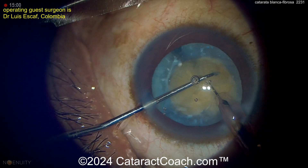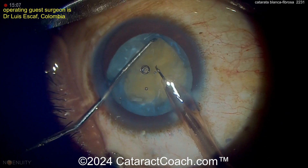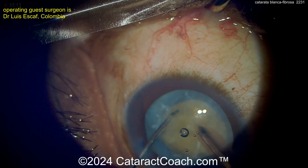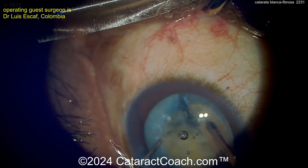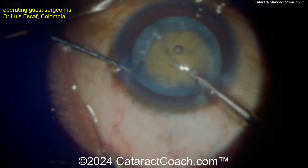By using this ultra-chopper, you're really able to get into this dense nucleus. You're using the ultrasonic power of your phaco tip, and this ultra-chopper is a sharp instrument. Notice it doesn't do any aspiration — your goal here is just to split the nucleus. You're not going to aspirate out the quadrants with this tip. You're going to switch tips after you've broken the nucleus into multiple pieces.